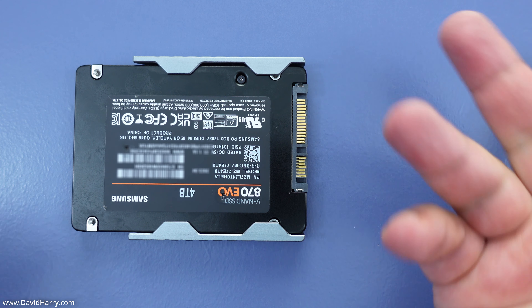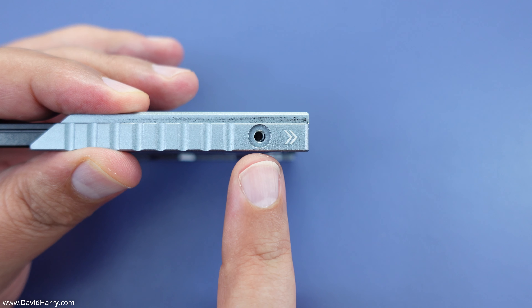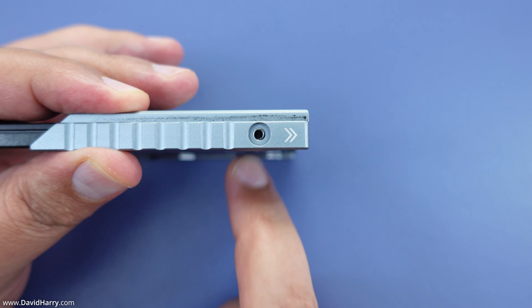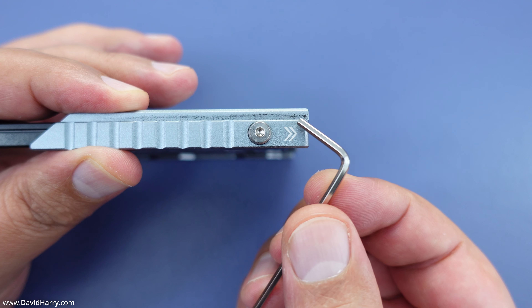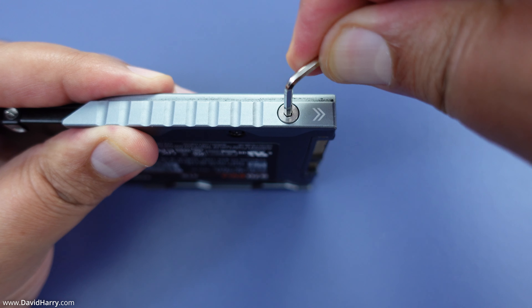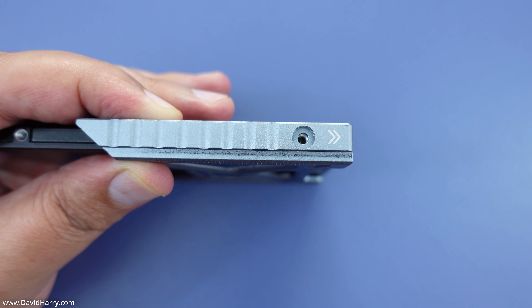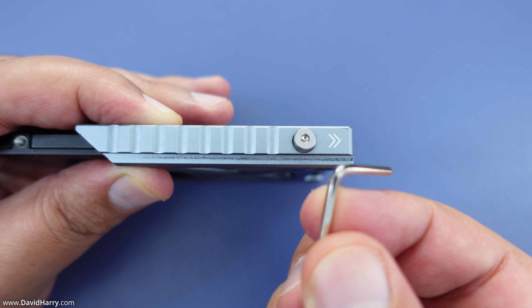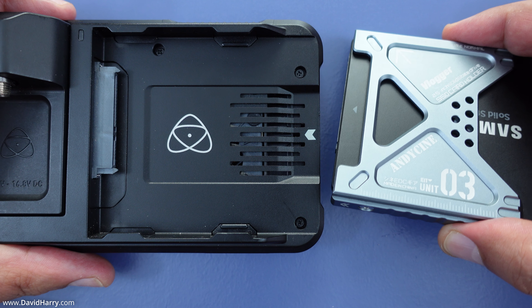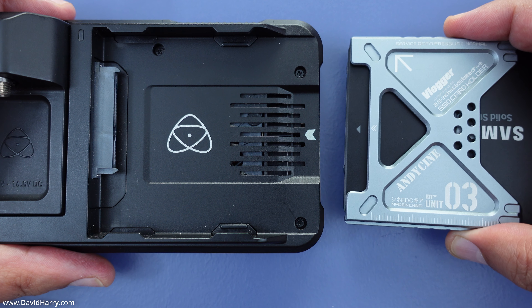There's a screw hole in the side of the Lunchbox 3 which lines up with the screw hole on the SATA drive. I'll just pop in one of the screws and use the little allen key wrench that came with the unit to tighten it up. Then I'll do the exact same thing on the other side — pop the screw in and tighten it up with the supplied allen key. Once the Lunchbox 3 is all securely attached to your SATA SSD, you're ready to go.